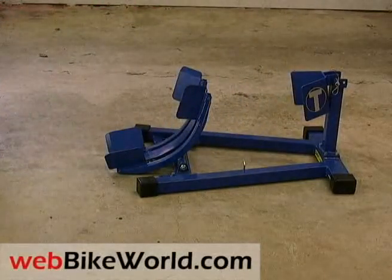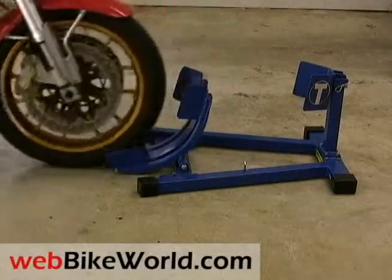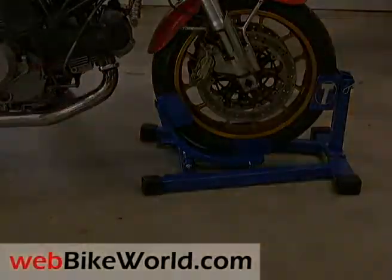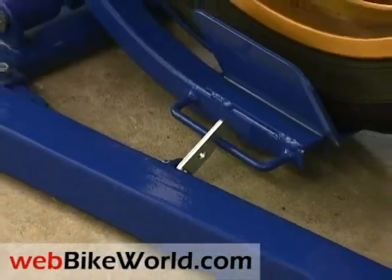Once the wheel is on the stand, it is held tight, although caution must always be taken, and like all stands, front straps are still required on a trailer. A hook on the side locks the clamp and prevents the wheel from backing out, although we wish this was on the left side of the stand so the person pushing the bike could see it better.